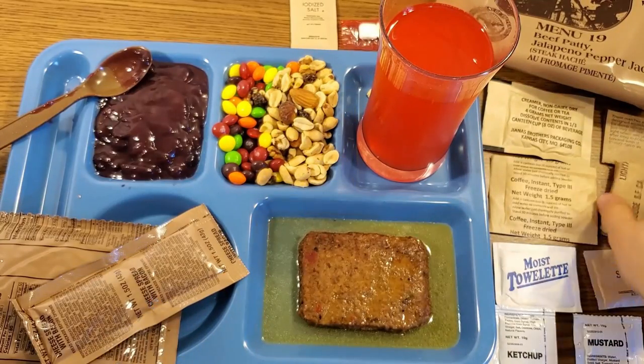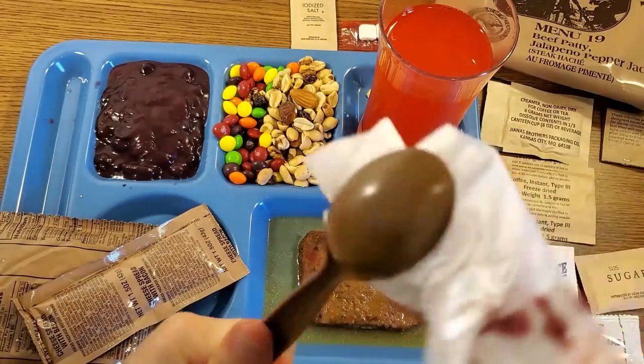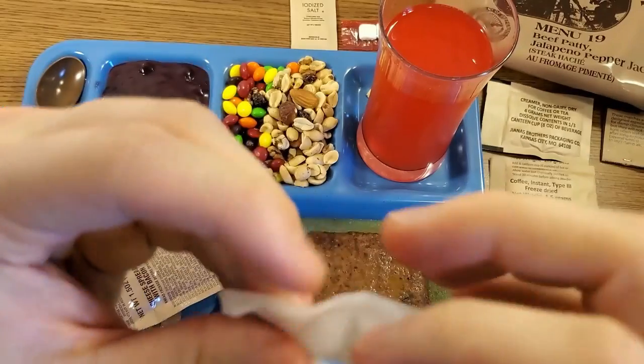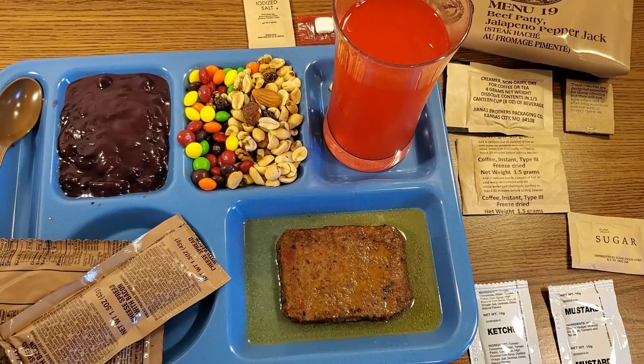We made a little bit of a mess with our spoon, so let's try some of our TP real quick — these are the individual sheets. While we're cleaning up, let's go ahead and look at our moist towelette too. My hands are all sticky. It's still nice and moist with some little soapy suds on it. Now we're all refreshed and ready to go on with the review.